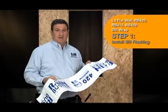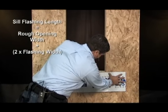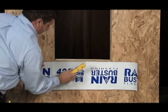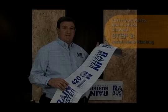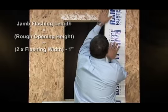In this step we install the sill flashing. We'll use RainBuster 420 in 9-inch width. Install sill flashing flush with the sill of the rough opening. Each end of the sill flashing should extend the width of the flashing on each side of the rough opening. Fasten with staples or nails along the top edge of flashing, tight to the rough opening, within one inch of the edge. Do not fasten along the bottom edge of sill flashing — this will allow for the weather resistive barrier to be installed behind the sill flashing in a weatherboard fashion.